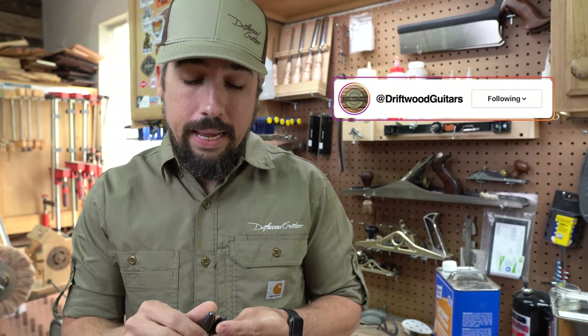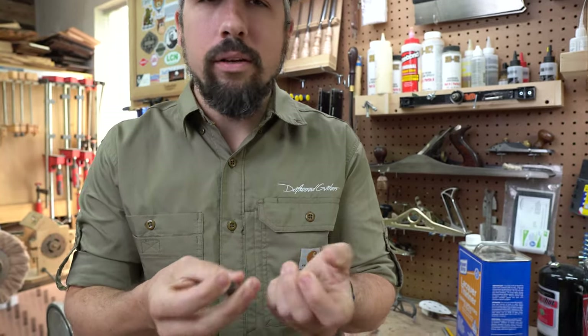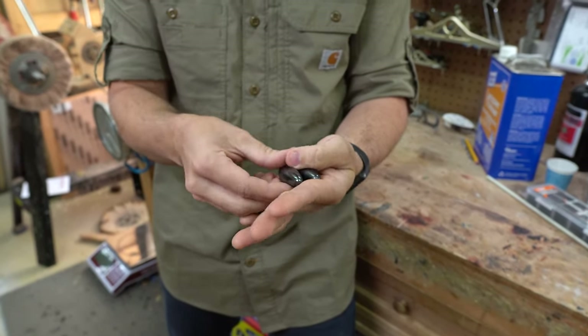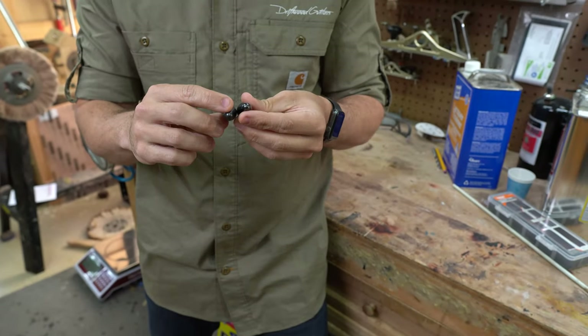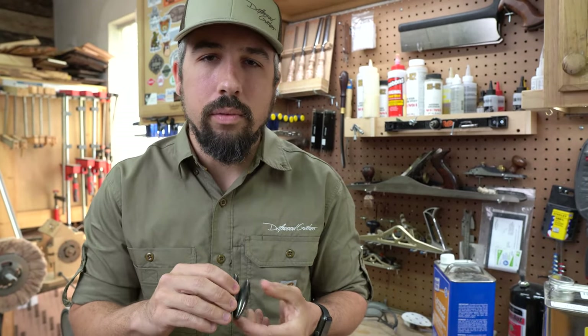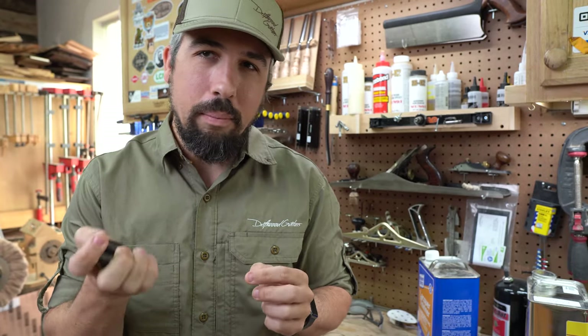If you're anything like me, you find yourself thinking about guitars and how they're constructed all the time. To that end, my wife and I bought my son these little magnets called rattlesnake eggs. They're simple little toys designed to be slung together and make a fun noise. Like most dads, I found myself constantly messing with them, even driving in my car with them one day.